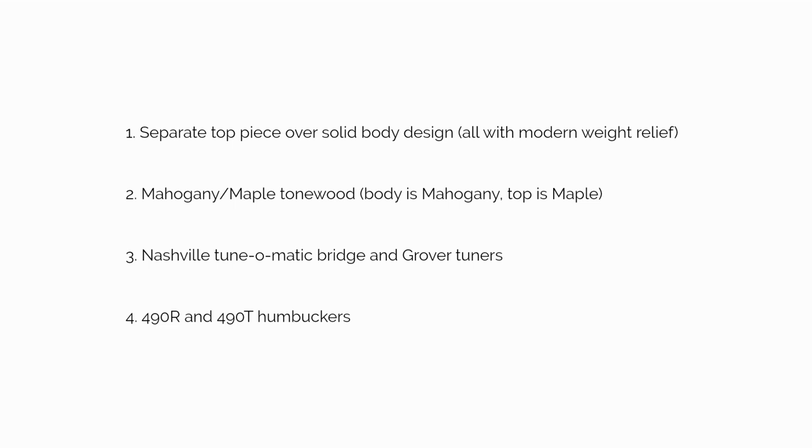Number two, mahogany maple tonewood — the body is mahogany and the top is maple. Number three, a Nashville Tune-o-matic bridge and Grover tuners. And finally, a set of 490R and 490T humbuckers.